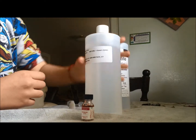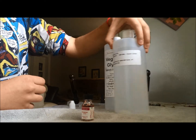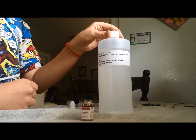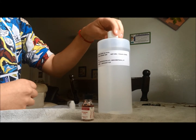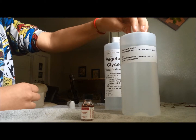Propylene glycol is not as thick, but it is also colorless and odorless. It's made from propylene oxide. It can also be converted from glycerol as a biodiesel byproduct. Biodiesel refers to a vegetable oil or animal fat based diesel fuel.